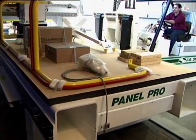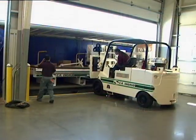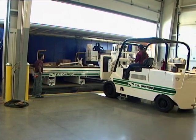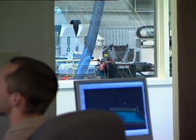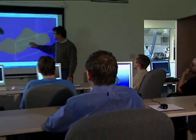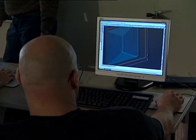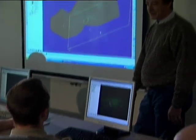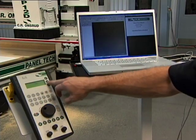Prompt installation by an Onsrud engineer ensures your router will be in production right after delivery. These routers are virtually ready to run when shipped. Of course, extensive free training is included with the purchase of every Onsrud CNC system. But don't worry about a steep learning curve — Onsrud systems work with the CAD-CAM program of your choice.